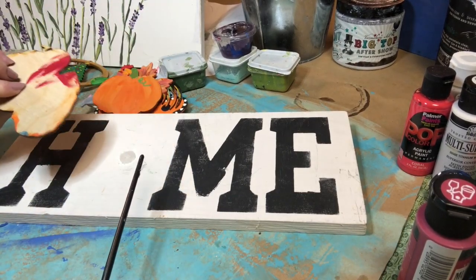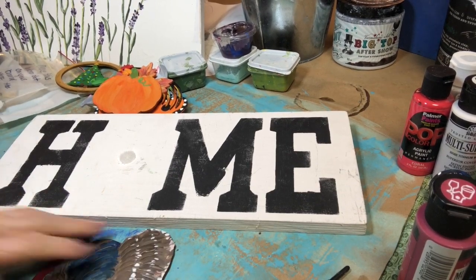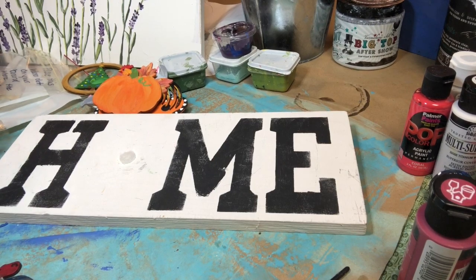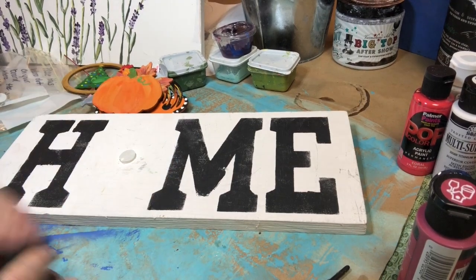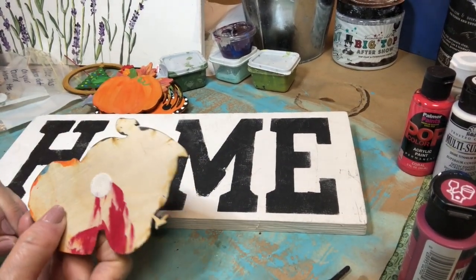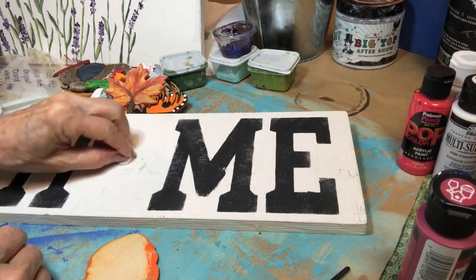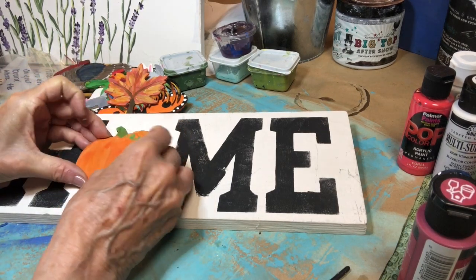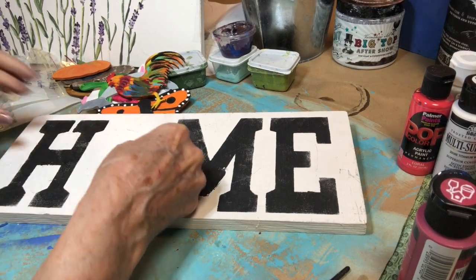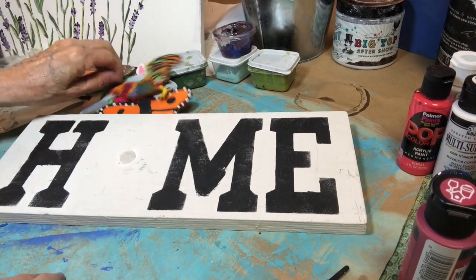Now there's an easy way to put your Velcro on the back. Take your Velcro pack and place it sticky side up on your dot as it would be if it were on the piece. Decide where you want your piece — I like my turkey right there — and then press it down really hard. When you pull it off, it will be stuck to the back of your piece. This is just an easy way to do it so you get it right exactly where you want it without guessing.